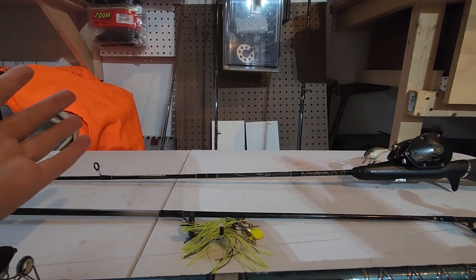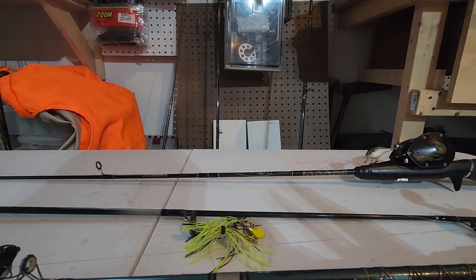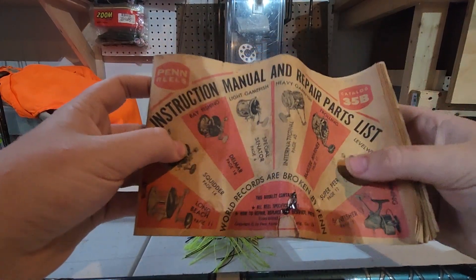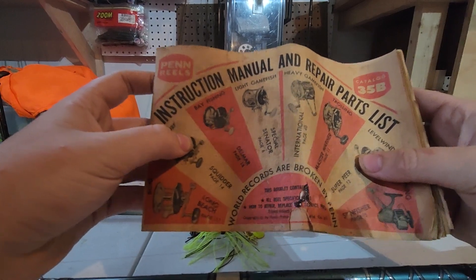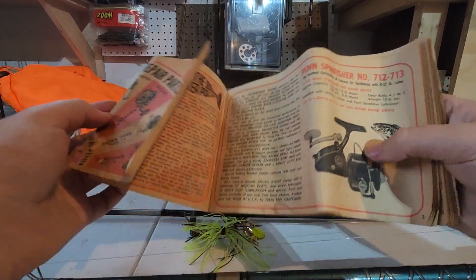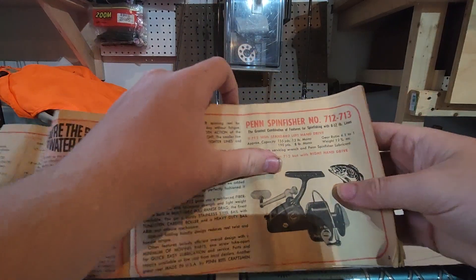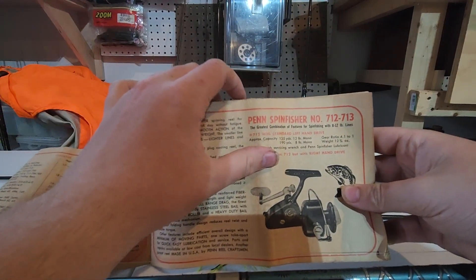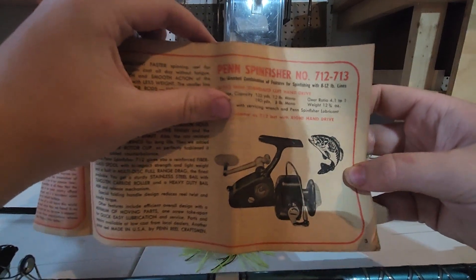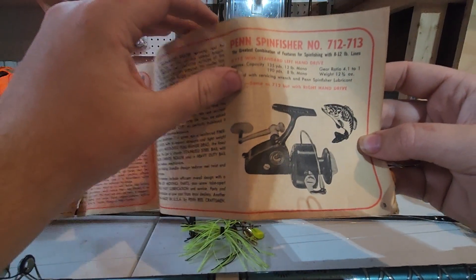Before I get to showing off some of the stuff, just to kick off this brand new video, I have something I just found out in the shed. It's an old 1973 Penn instruction manual and repair and parts list. It's from 1973 and it's got every rod from that time - the Penn Spin Fisher. This is one of the bass ones.